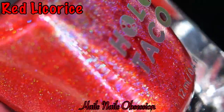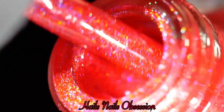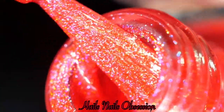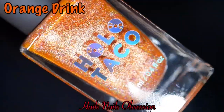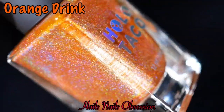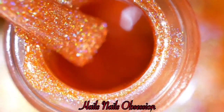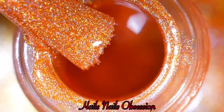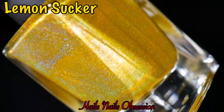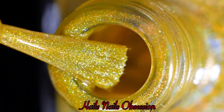First up is Red Licorice — a beautiful red holographic polish. I'm going to say 'beautiful' a lot in this video, so bear with me. Next is Orange Drink — a beautiful orange holo, look at that, gorgeous. And this is Lemon Sucker. This is the first time I have a yellow holographic polish, so I'm glad it's part of the collection.